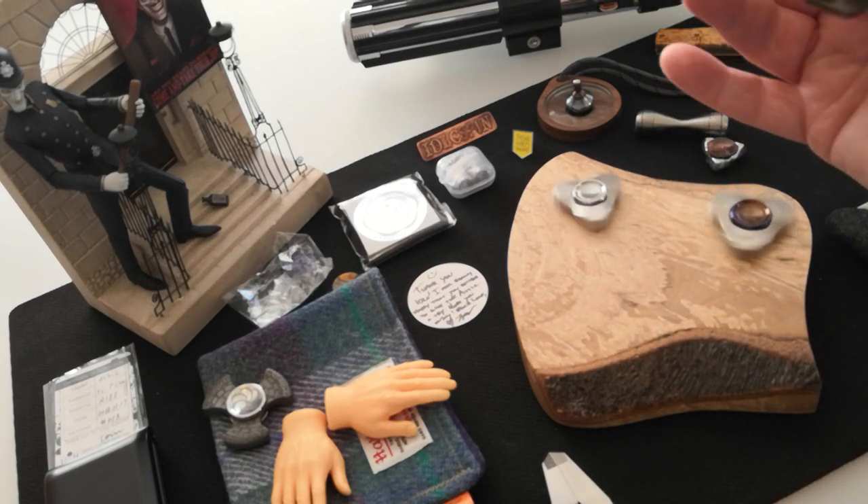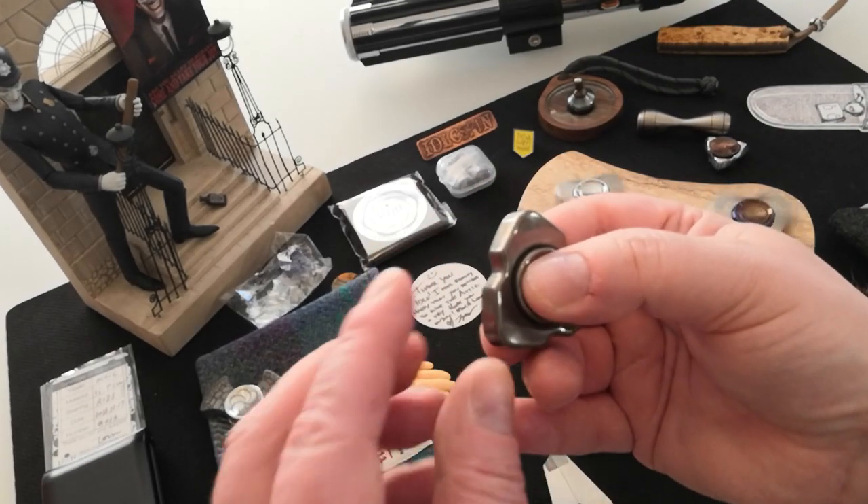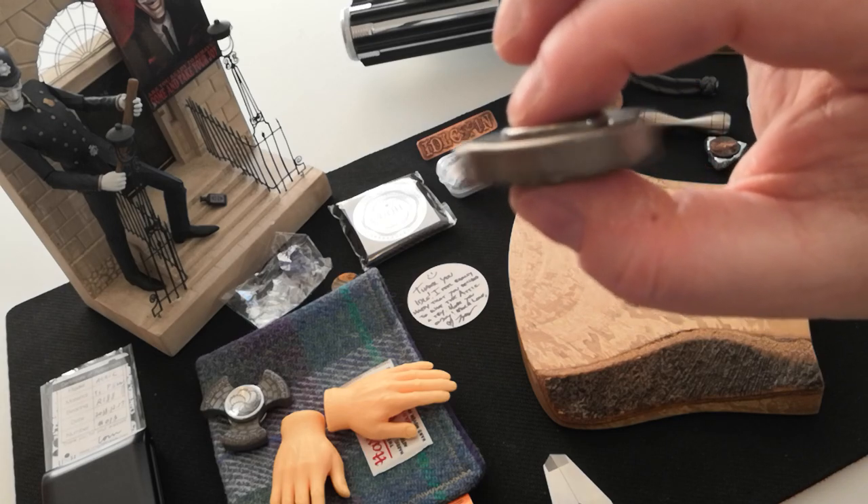It is a delight. It is a lightweight little spinner. Sounds pretty silent as well.